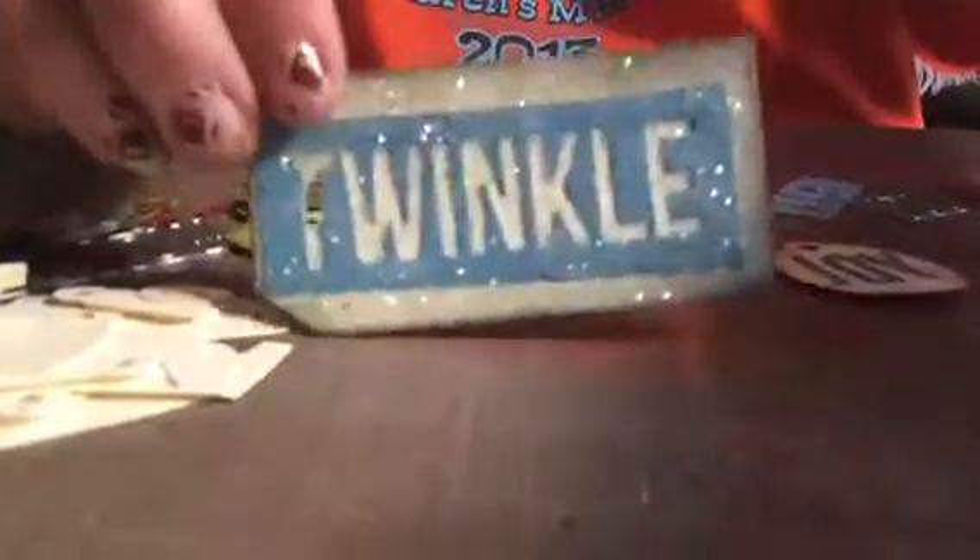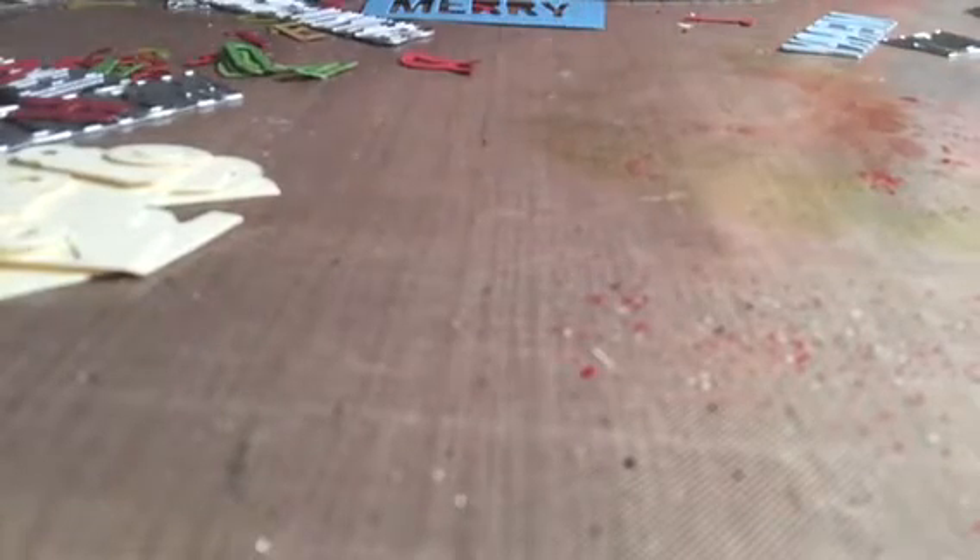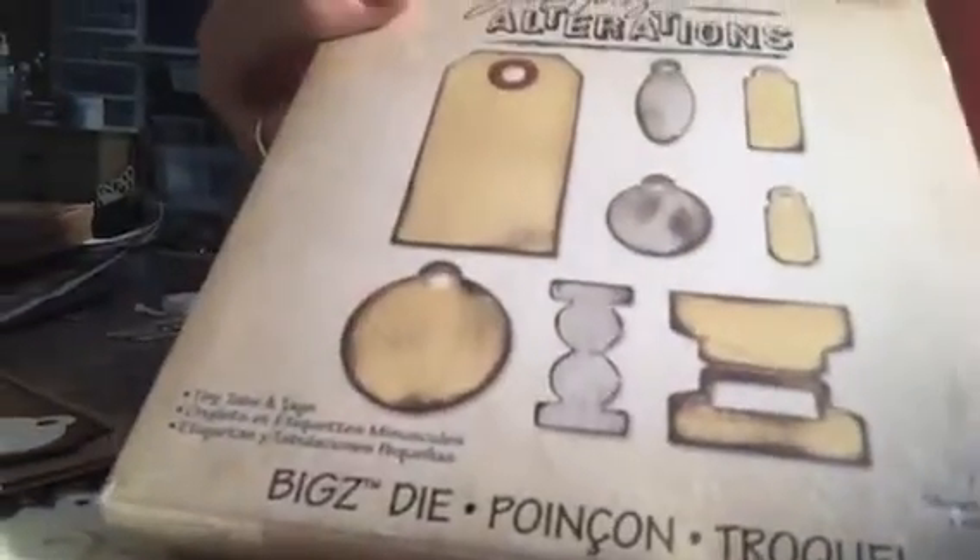What I did was I made these little tags. This one says Twinkle, we've got Jingle, and we've got Joy. I wanted to show you that I cut the tags from this die — it's called Tiny Tabs and Tags, it's very versatile.